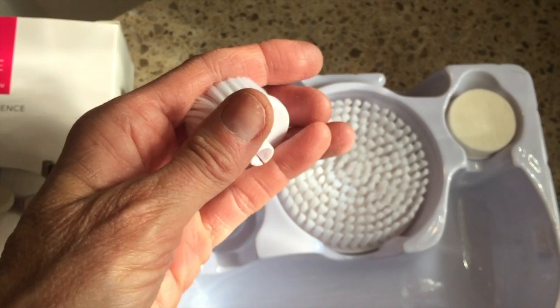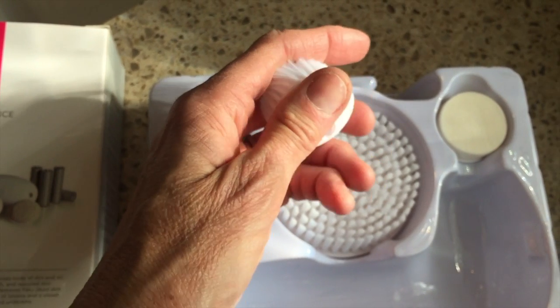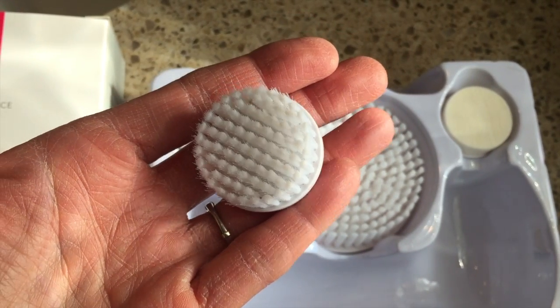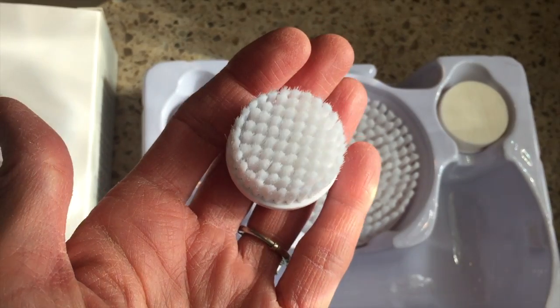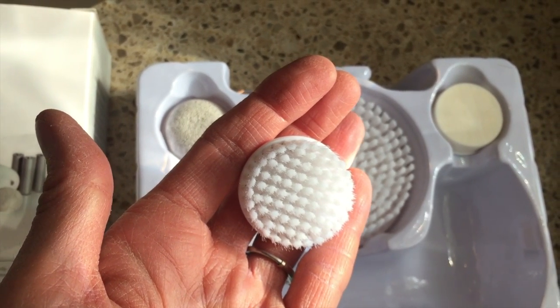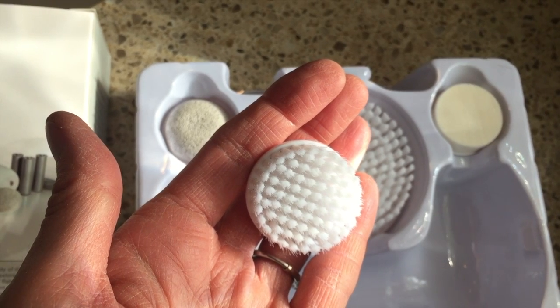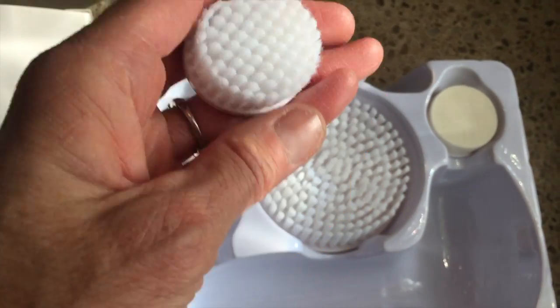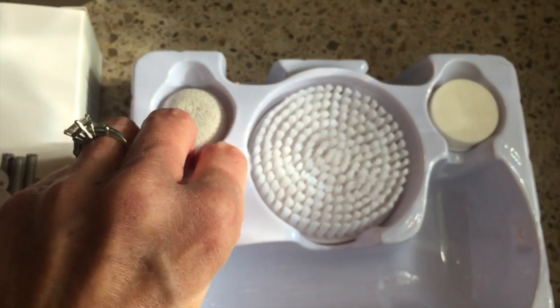The system also includes a facial brush which cleanses the pores of dirt, oil, and any makeup residue, leaving the skin feeling clean, radiant, and restored. It provides gentle exfoliation by removing any flaky dead skin and leaves a more even surface for better absorption of moisturizers and anti-aging products.